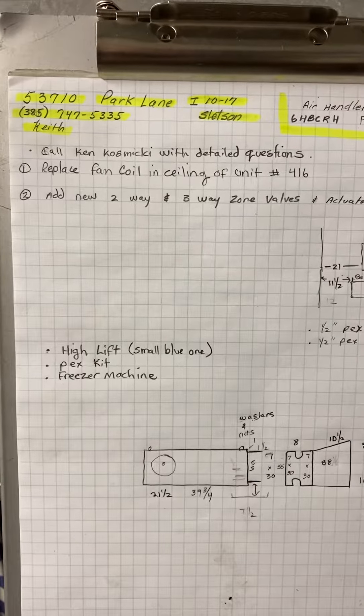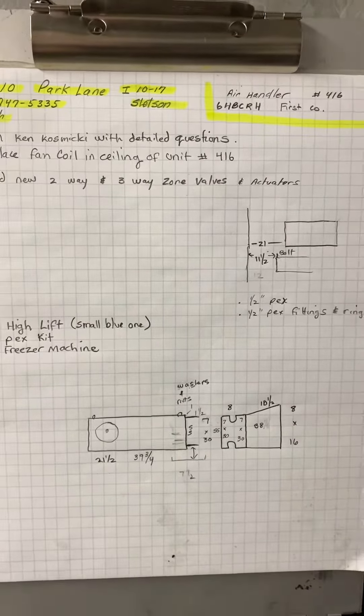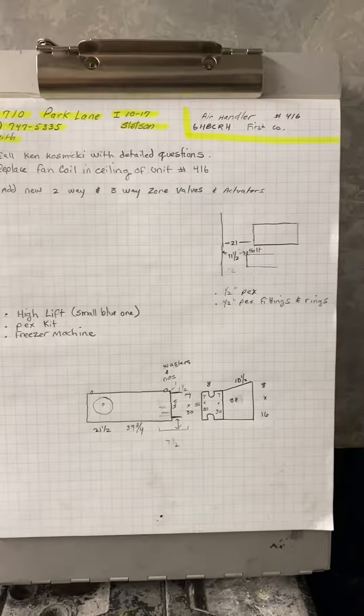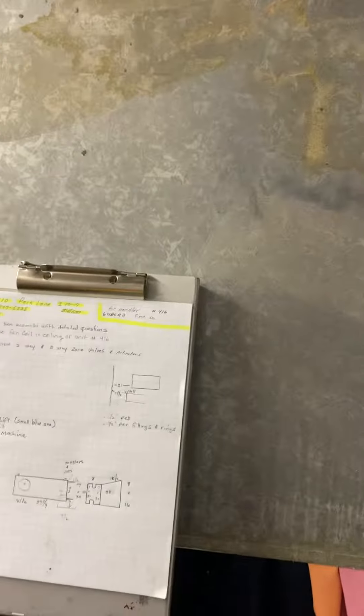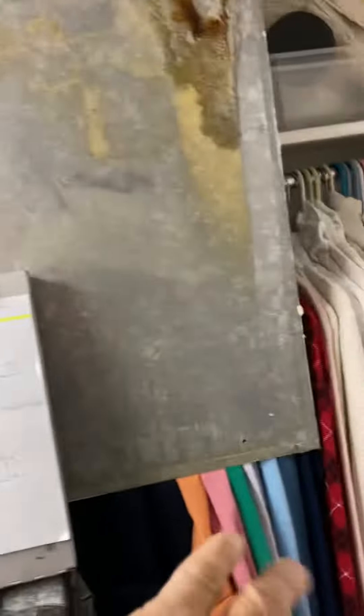This is the Park Lane job, number 53710, stall on 10/17 by Stetson. In the closet in room 416, there's a fan coil. You'll need to take out all the clothes and everything in the closet, put them on the bed, and put a drop cloth over it.